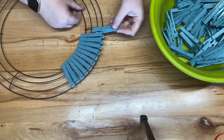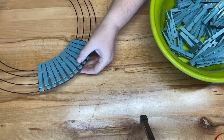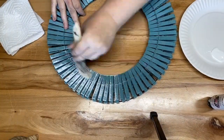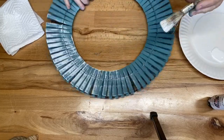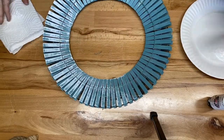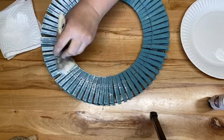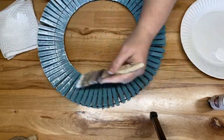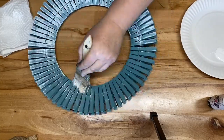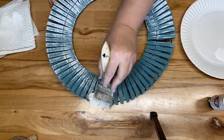Once all the clothespins are on the wreath, I take some white acrylic paint and a chippy brush and dry brush around the entire wreath. It's so much easier dry brushing them attached to the wreath than individually — it goes really fast. Once that's done I set it aside to dry and work on the bird's nest.